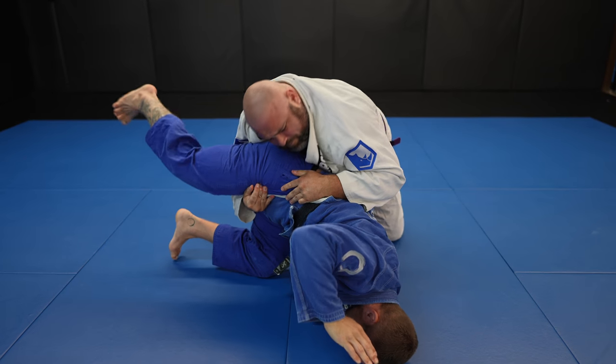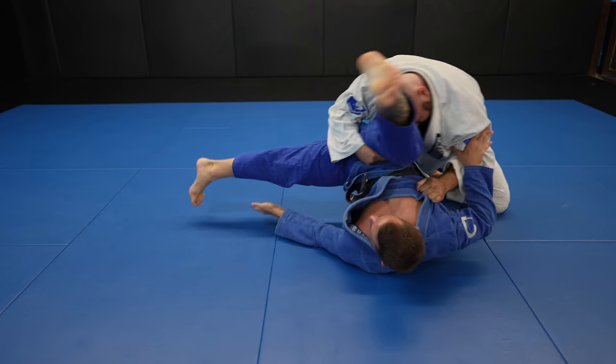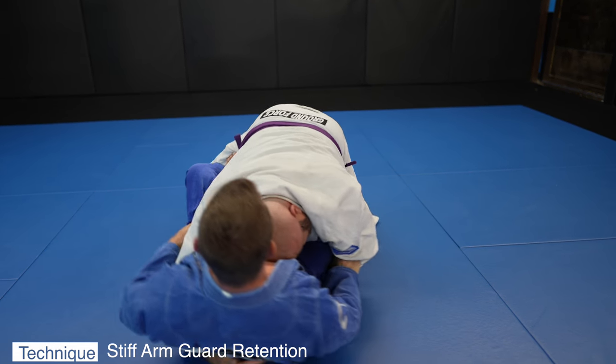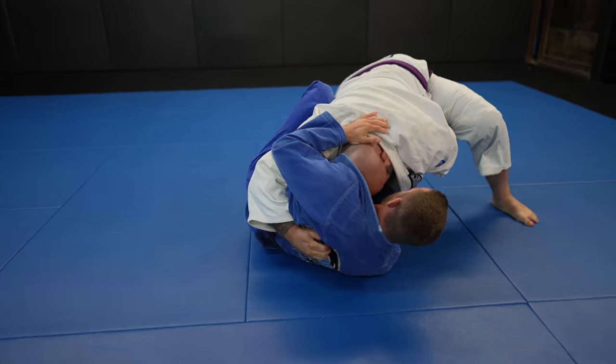My triangle fails and now I'm at risk of getting my guard passed, so I try to turtle but John stops me. Instead I do a granby roll to get my hips back in front and use my stiff arm and shrimp out — you'll recognize that from the how-to-not-get-your-guard-passed video.